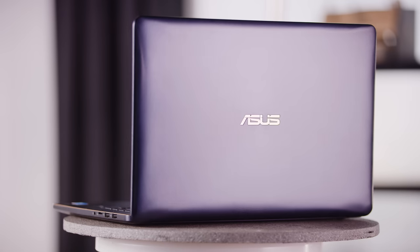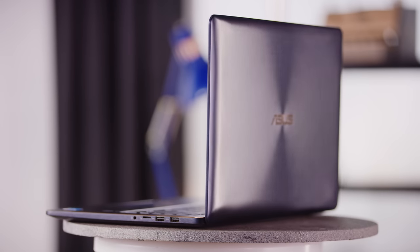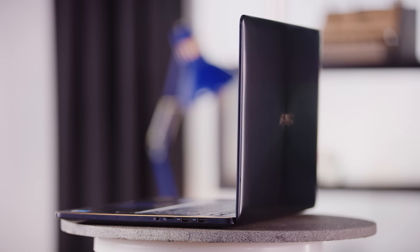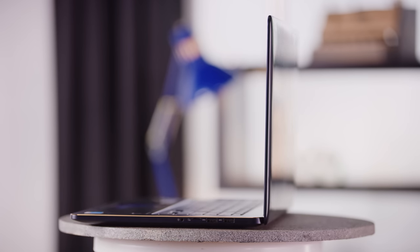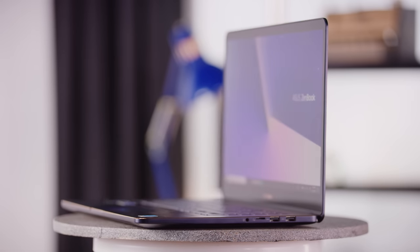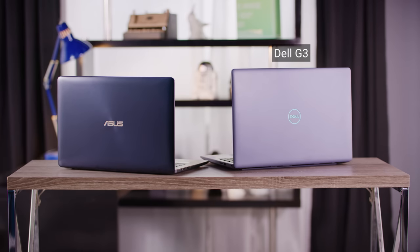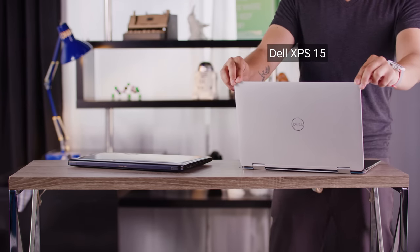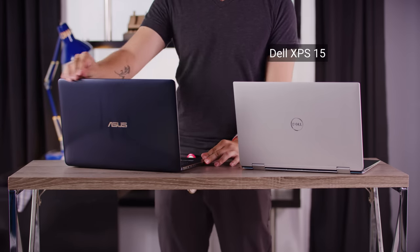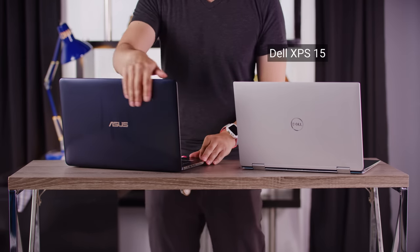The overall design of the Asus ZenBook Pro UX 580GE is a solid B+. The brushed aluminum and relatively small bezels are nice, but I just can't shake the nagging feeling that it looks kind of like an Inspiron made from better materials. And making matters worse, compared to Dell's professional XPS 15, it is a fingerprint magnet, and the reduced chassis rigidity makes it feel significantly cheaper — which, fortunately for it, it actually is.